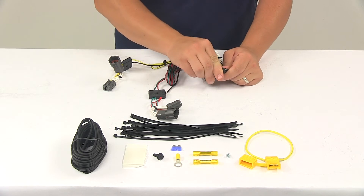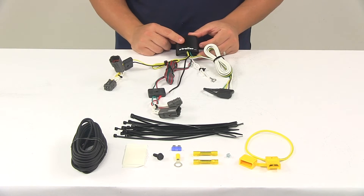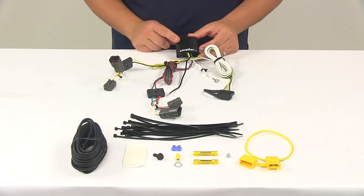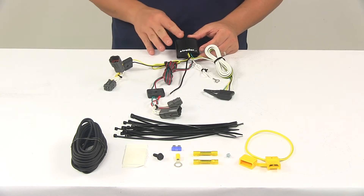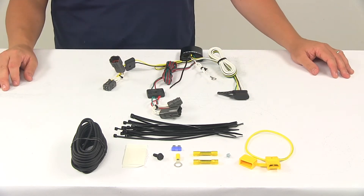That way, you can cover up the connection points whenever the plug's not being used. The black box on the unit is the included module light. This ensures that your vehicle's wiring matches your trailer's. The power module connects directly to the vehicle battery through the wiring to avoid overloading your vehicle's electrical system.